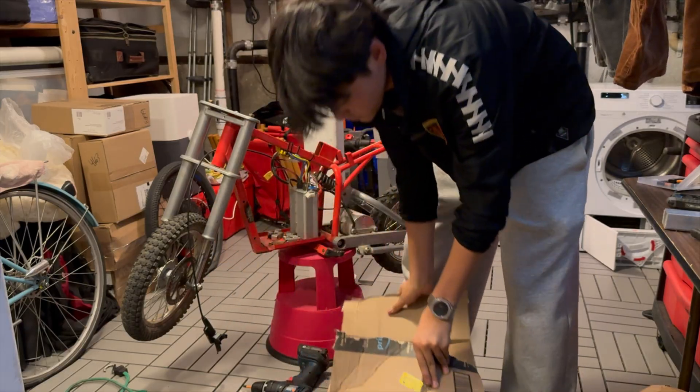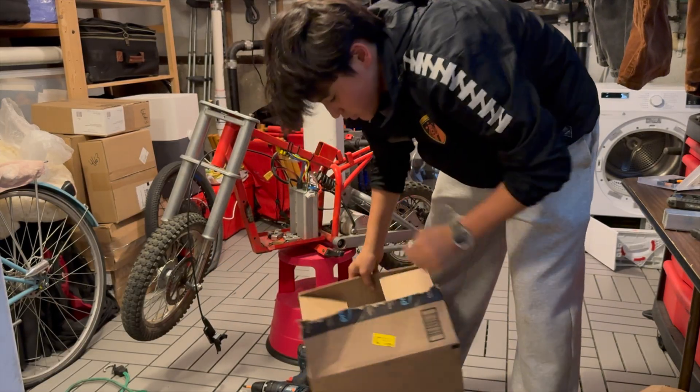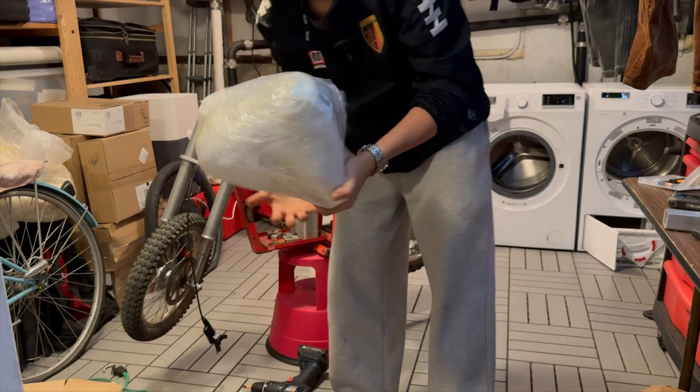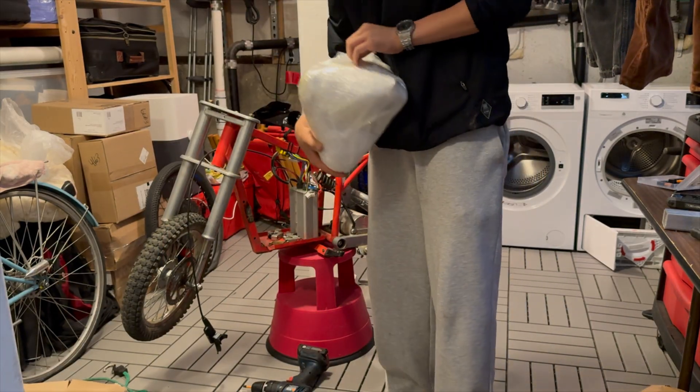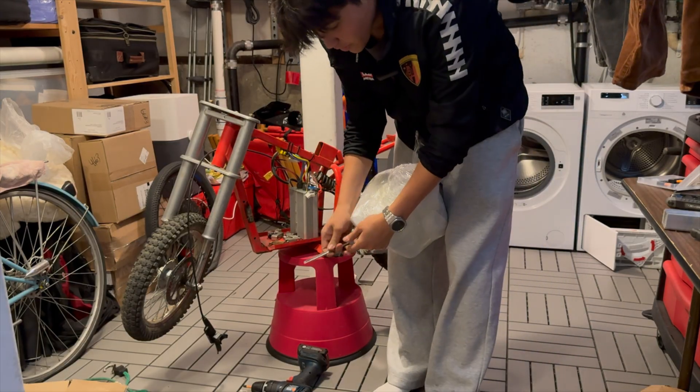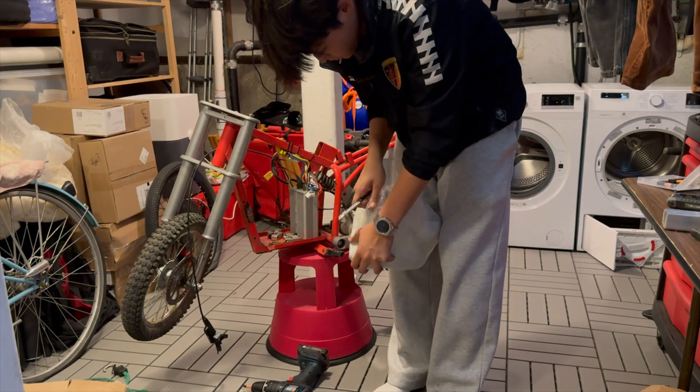But here's the gas tank. Here it is — voila. You might not know what this is, so we're going to unwrap it first. Three days later.